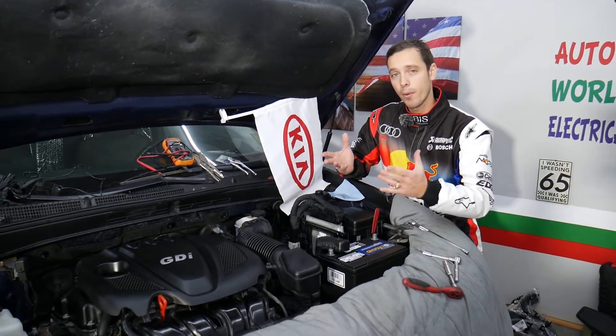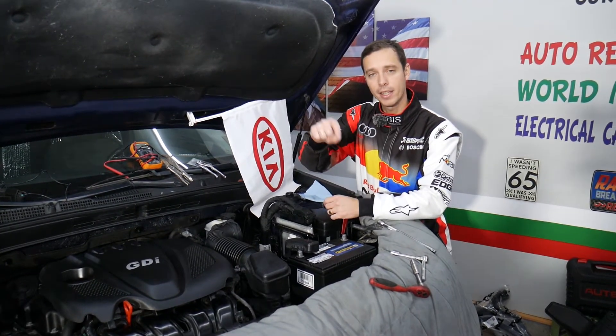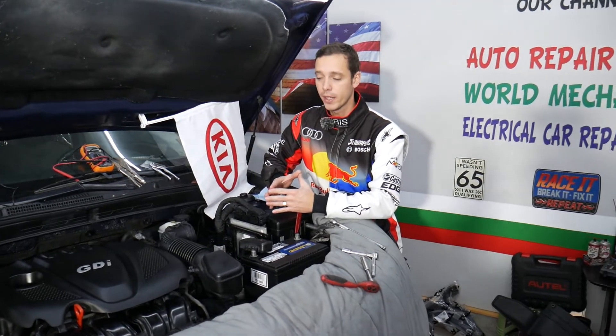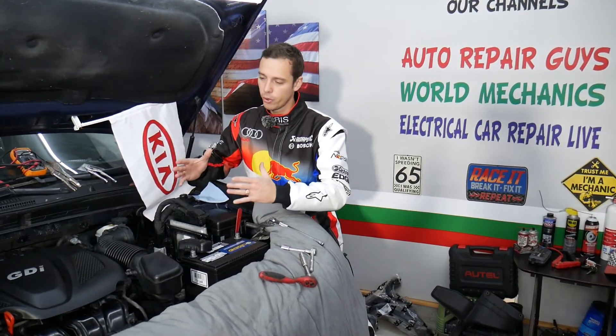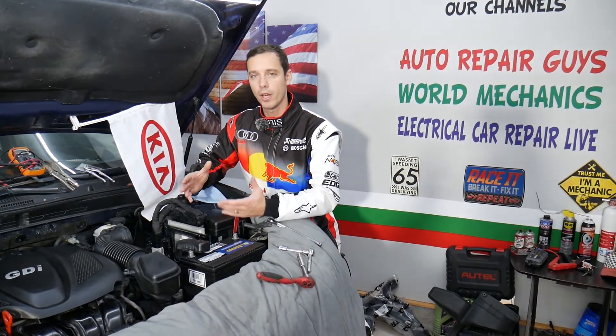If you want to see where we buy all our tools and parts — anything you need for your Kia Optima — check out the link in the description of the video below. We'll share everything there, including where we get all our tools and parts for a really good price with quick shipping. Also, every single car we get at the garage, we try to make at least 200 to 300 free repair videos. We take them completely apart and show you how to fix pretty much anything. That's the plan for this Kia Optima as well — all mechanical videos will be on this channel.